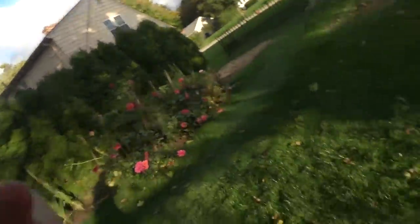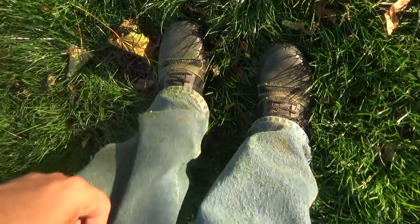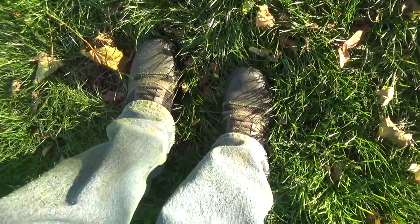Hey guys, today I wanted to talk to you about the Cujo yard wear shoes. I actually got a pair of them on — they get all dirty from working out in the grass and stuff. These shoes are really good for yard work; they're designed for yard work.